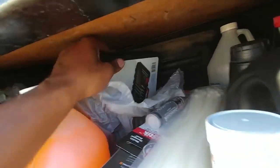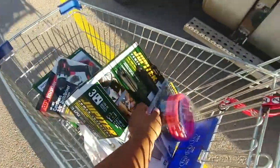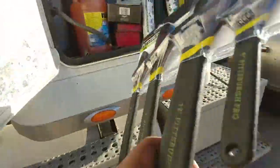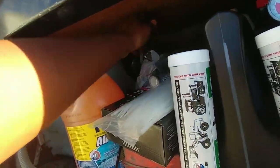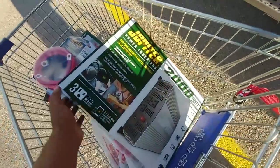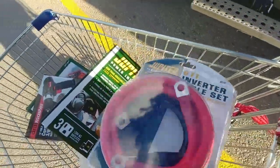We got some tools back here. We just came out of Harbor Freight. We got some more tools — got wrenches. We got a 2,000-watt inverter and six-foot inverter cables.